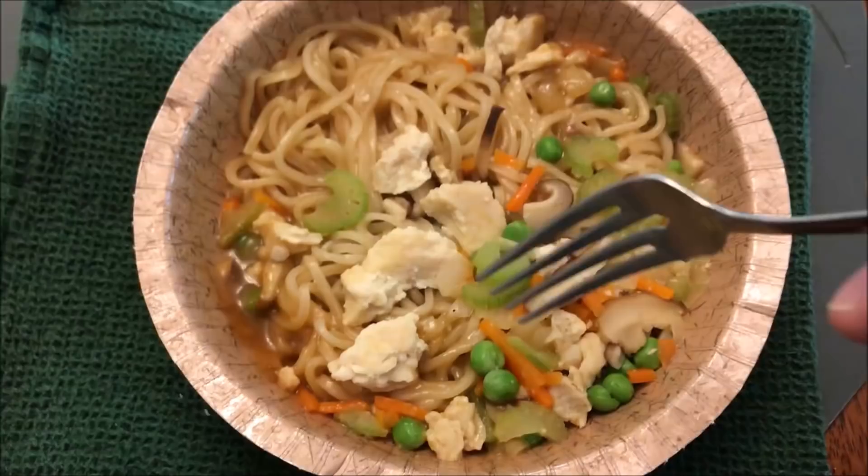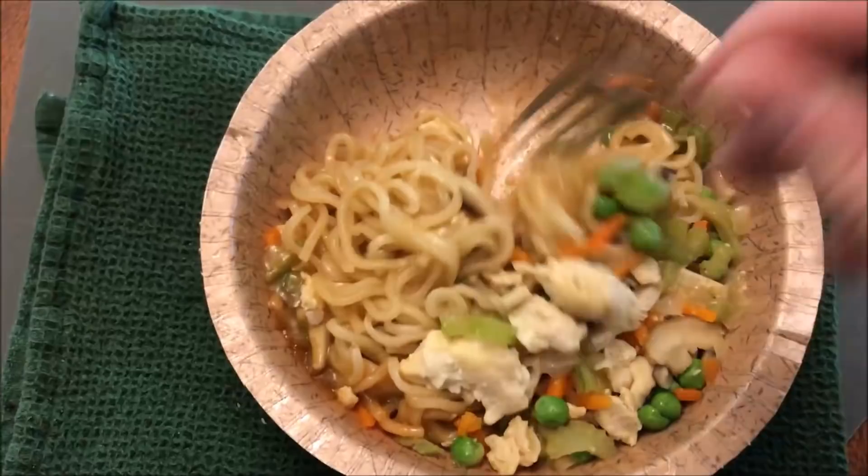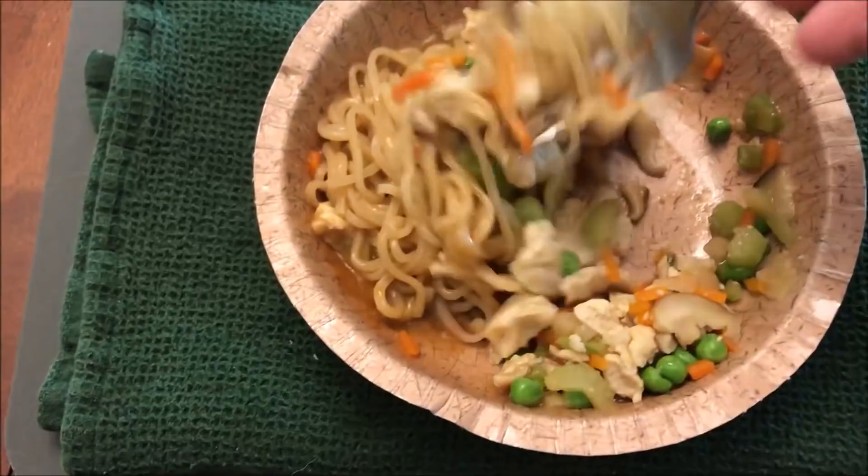Here it is out of the microwave and it smells really good. I don't see tons of sauce but there's definitely enough sauce coating everything. It's not overwhelmed with sauce, which is probably a good thing honestly. I'm going to let it cool off for a bit — steam is still rising — and I'll be right back.